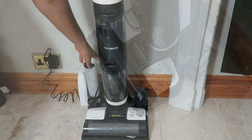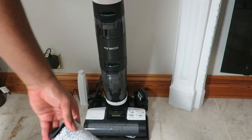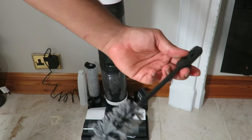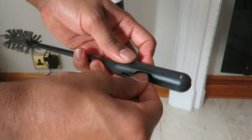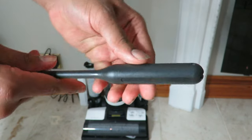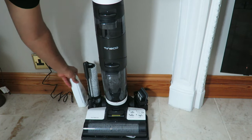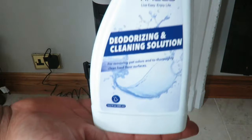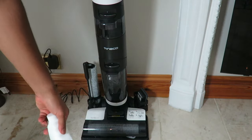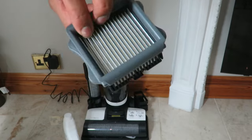It comes with two rollers — one is currently on the machine right now and we've got one spare. There's also a three-in-one cleaning tool which has a blade on it — it's quite hard to pull out, but it's there to basically cut hairs and things. And then there's the cleaning solution from Tineco themselves, plus two filters.